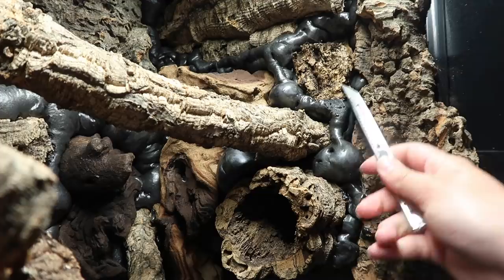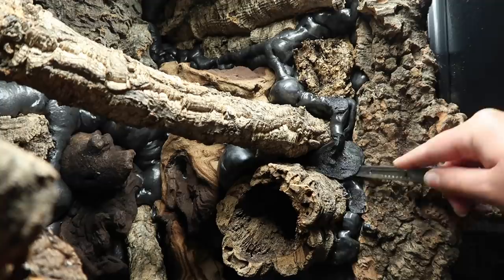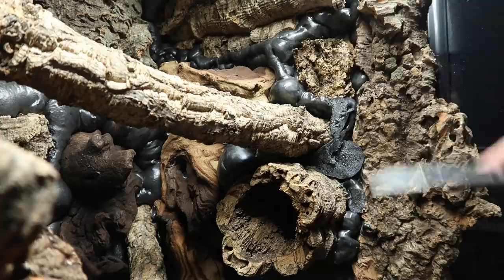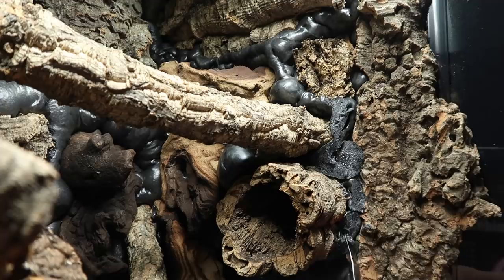Once everything was fully dried I went round and carved the foam. This is something I didn't do in Lyra's tank all those years ago and I really wish I did. It will still work — you can still add the Ecoearth on and it will stick — but it will probably come off quite quickly. Carving just helps the Ecoearth stick on a lot better. You can also add a lot more texture and make it look more natural; for example, as well as carving I also like to pinch some of the small areas to create added texture.